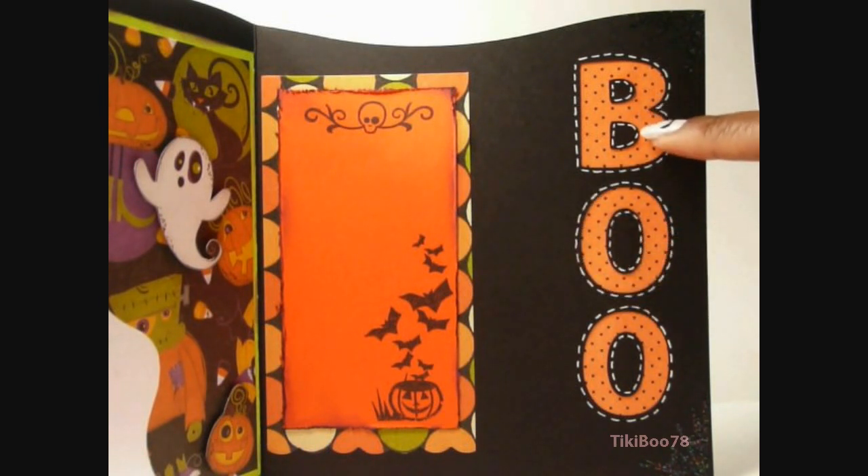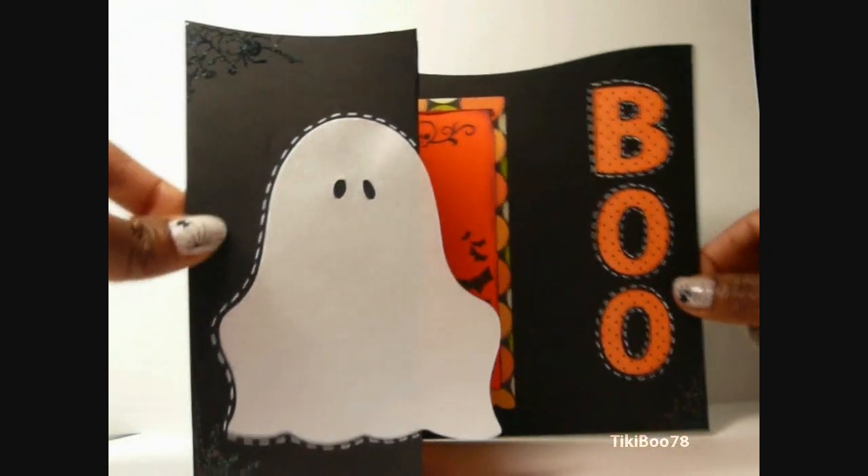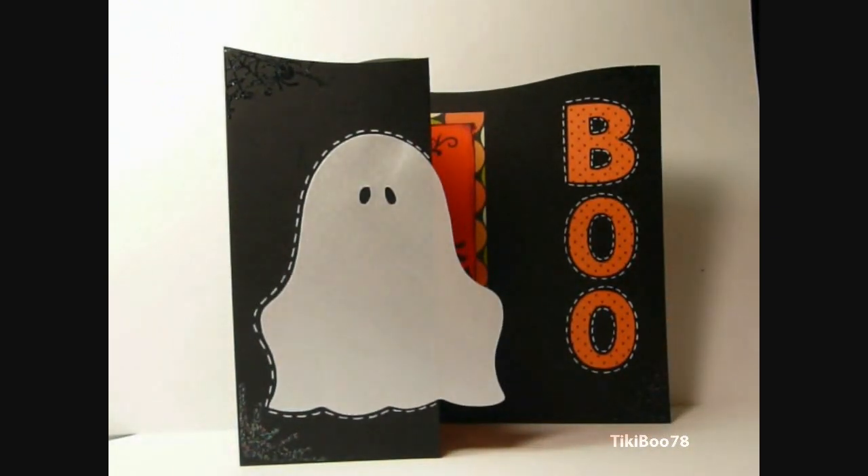And this paper is also from last year's Dollar Spot collection. And that is the card. So I hope you like it, and like I always say, if you haven't checked out Cricut Cards Challenge, please go over there and check it out — it's a lot of fun. So thank you so much for watching, and I will talk to you later. Bye!